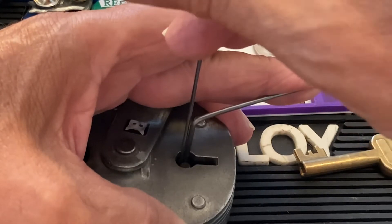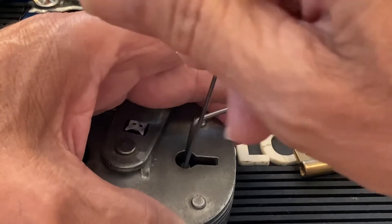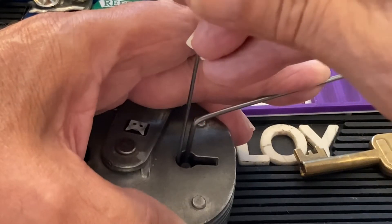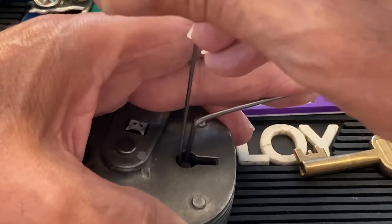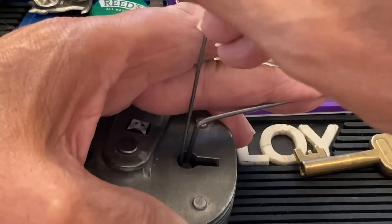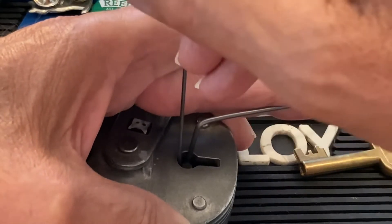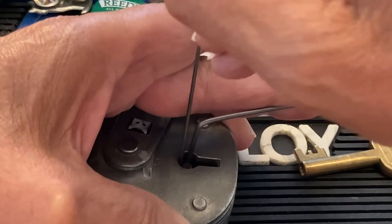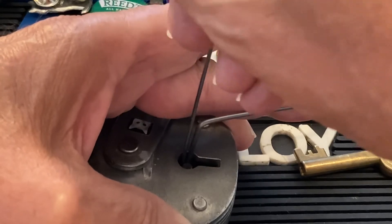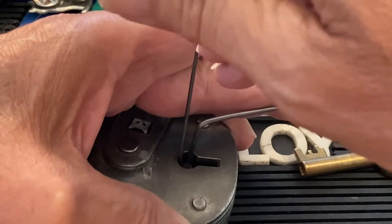And now I'm feeling the levers move. If you have a really tight one, you kind of have to go in all the way to the back and pull up, sort of try and work your way under it. And like I say, sometimes this takes a while. Sometimes if you get everything right and put the tensioner in the right place, you get your sets quickly and get it opened.